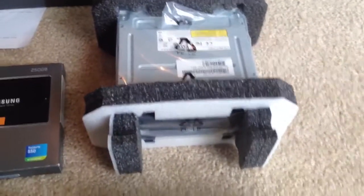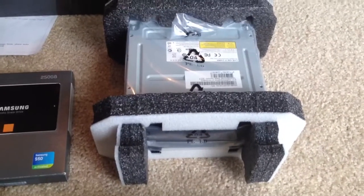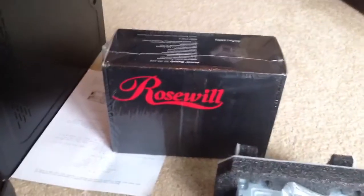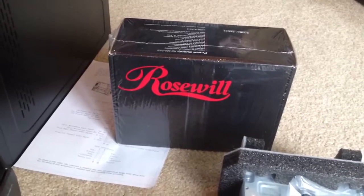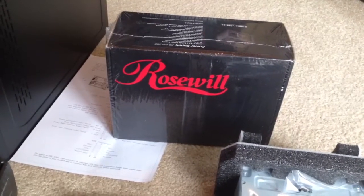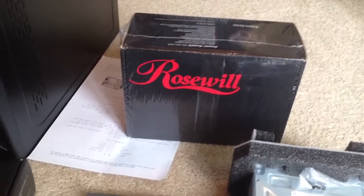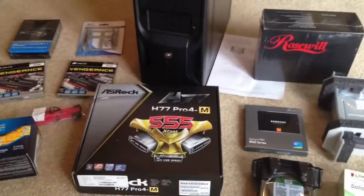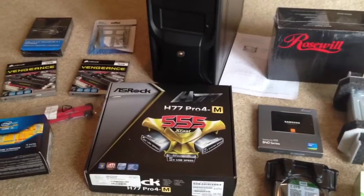And we have a Lite-On DVD burner, which every server needs. Then we have a 400-watt Rosewill power supply — a green power supply that will power all this good stuff. So we'll be putting that together tonight and we'll check it all out. Thanks.